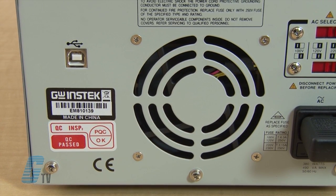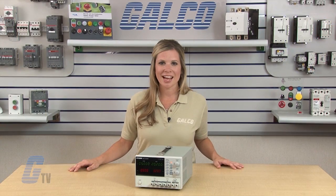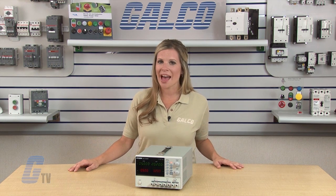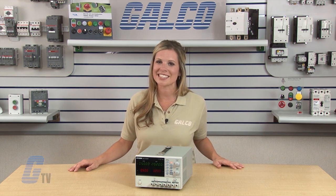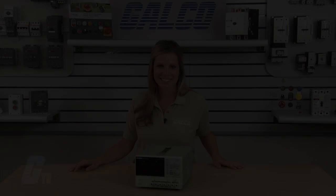The smart cooling fan promotes a well balanced cooling feature to maintain quiet operation. The GW InStack GPD Series of Benchtop Power Supplies, along with thousands of other products and services, are available at galco.com.